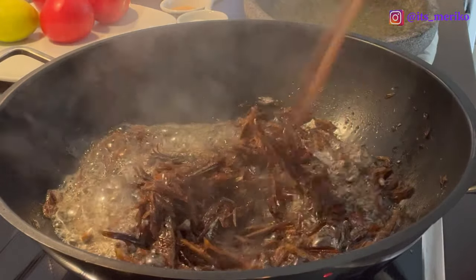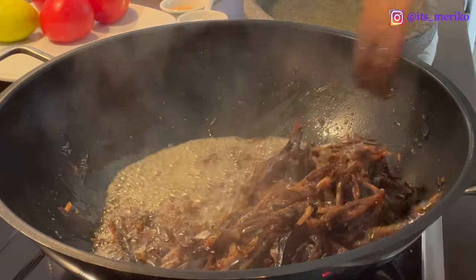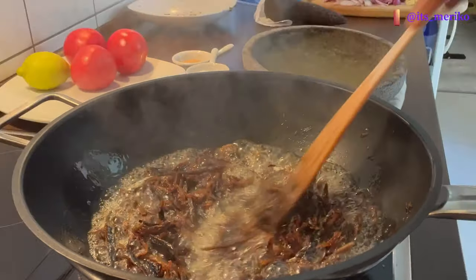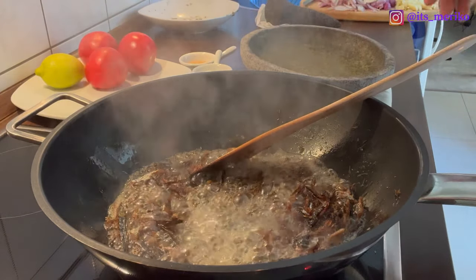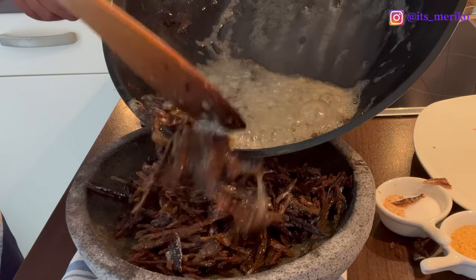Nah, ini sepertinya sudah lumayan agak kering. Karena nanti masih mau digoreng lagi, jadi aku enggak mau terlalu kering. Ini aku mau angkat dan aku mau haluskan di cobek ini. Kita angkat aja langsung, enggak aku saring — karena nanti minyaknya juga bakal aku pakai.